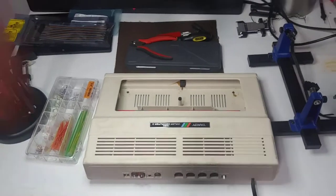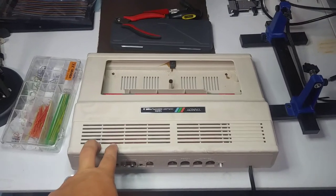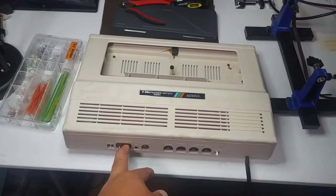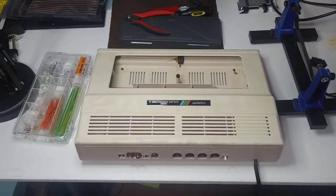I finally had a little bit of time tonight to put in the latest revision of the COCO3 board to see how it fit. I made some adjustments to the connectors — they had to be moved a millimeter here, two millimeters there, so on and so forth.